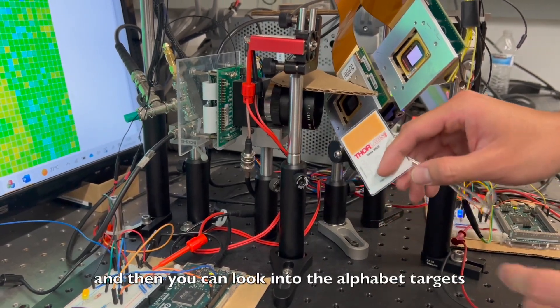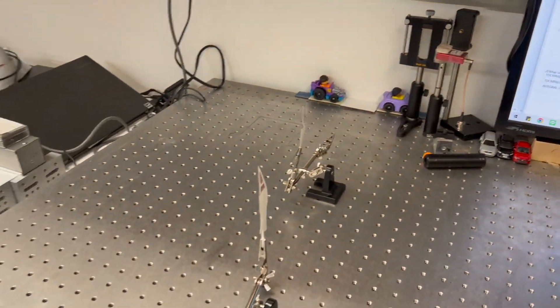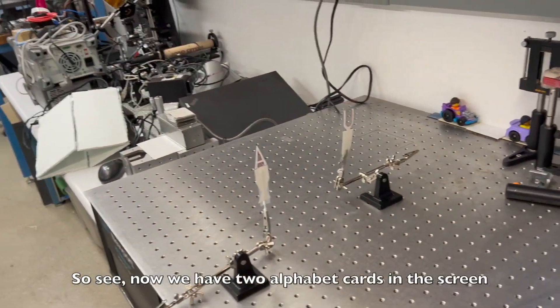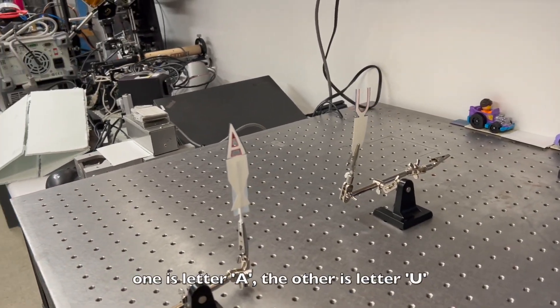You can look at the targets we placed over there. Now we have two alphabet cards on the screen — one is the letter A, and the other is the letter U.